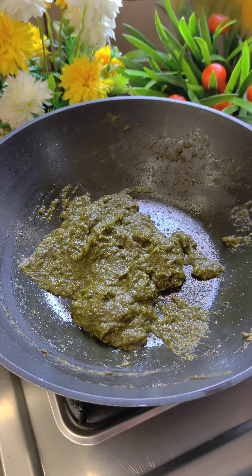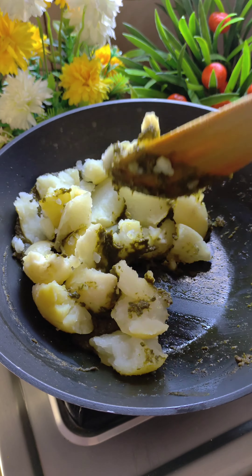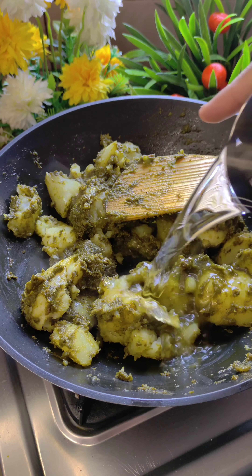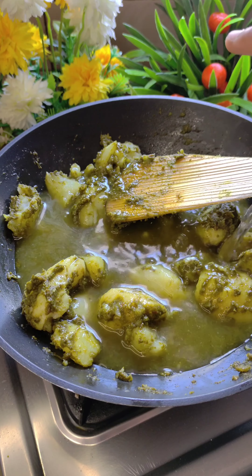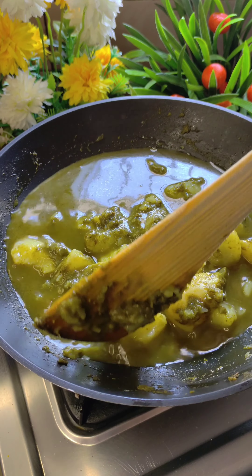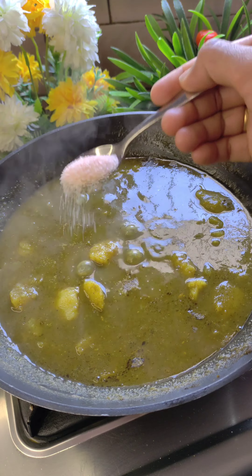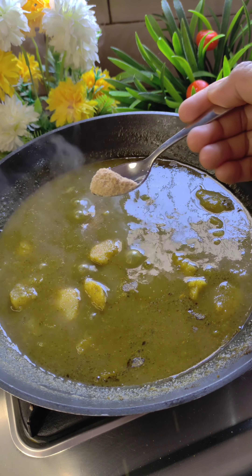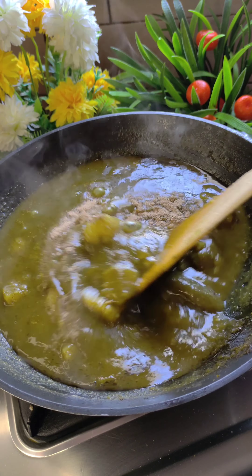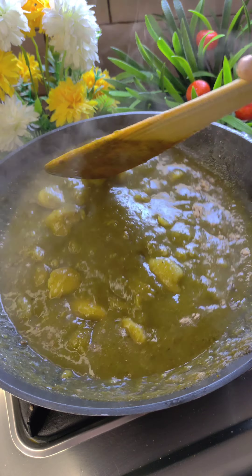The mixture is dry and the oil seems to be coming to the sides. I have 4 boiled potatoes here. I will add them and mix with my hands. After mixing well, we will add about half a cup of water. We will cook it for 7-8 minutes on a low-medium flame. Then we will add a little amchur powder and chaat masala. We will mix it well.